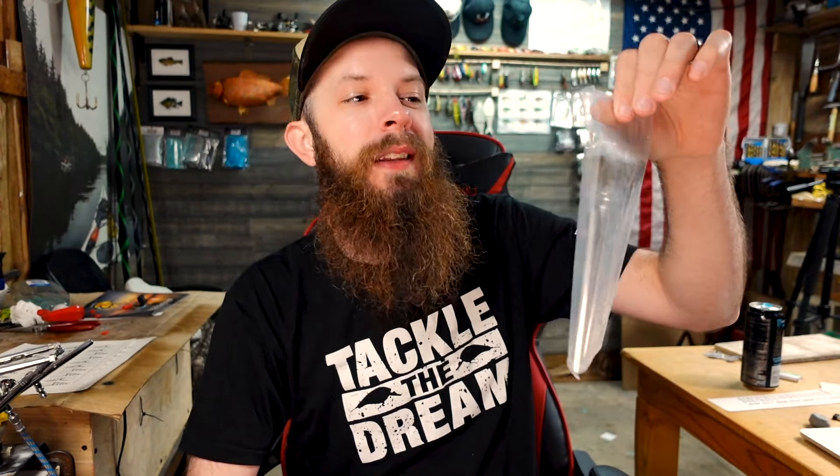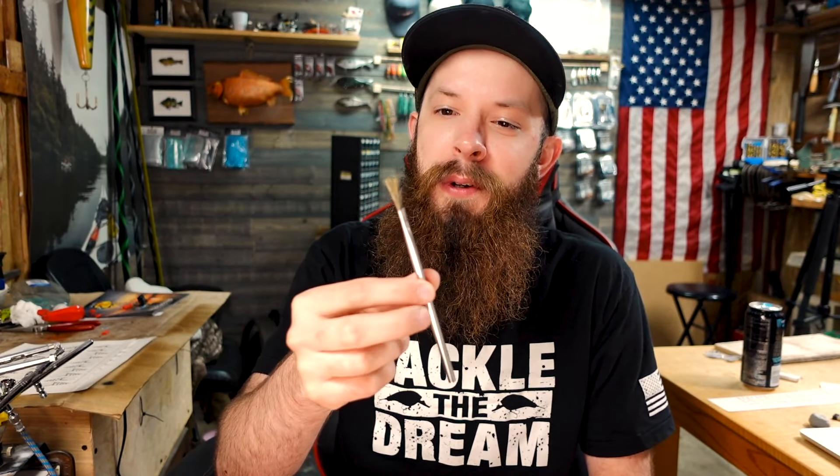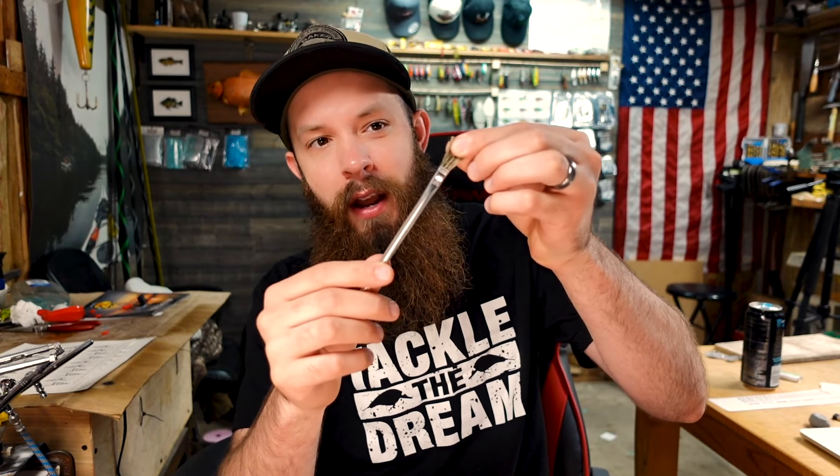Number two on the list are acid brushes. You guys, I rave about these if you watch my videos. You can get these from Harbor Freight — I believe you get about 50 of them in a pack for around four bucks. A couple of things I like to use these for: one, you get so many for really cheap so it's a great throwaway brush. Two, I'll cut them down a little bit shorter so the bristles are stiffer, and I use them to do splatters on my fishing lures. I also use these to apply clear coat — it's just a good cheap throwaway brush that holds quite a bit of clear coat.